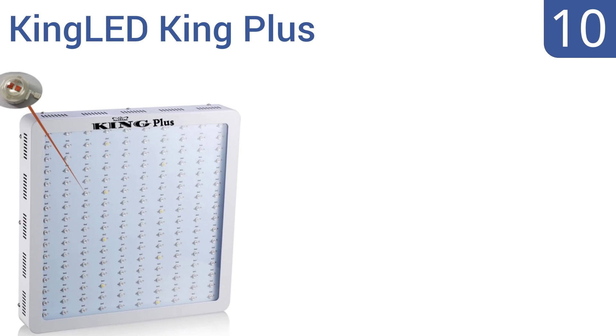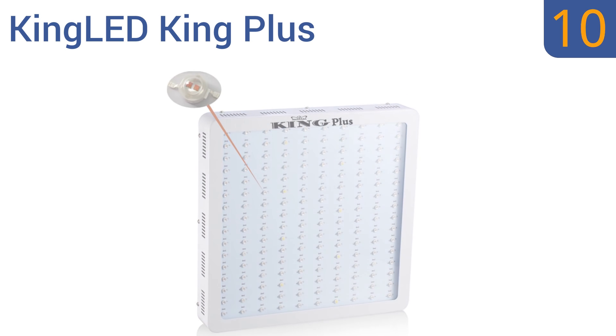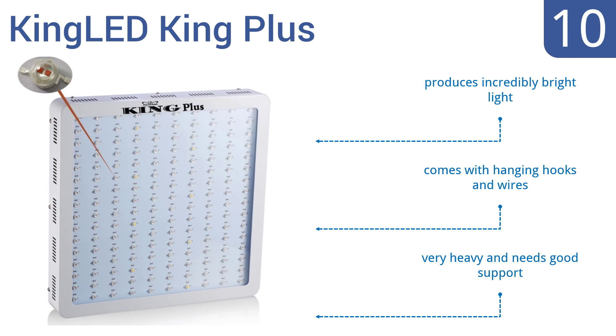Starting off our list at number 10, the King LED King Plus is surprisingly affordable for a 1600 watt LED, which may raise some eyebrows — and it should, as the actual wattage draw is much less. It still performs admirably though and makes a great grow light. It produces incredibly bright light and comes with hanging hooks and wires. However, it is very heavy and needs good support.